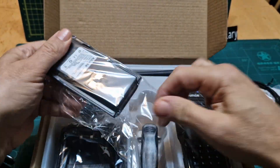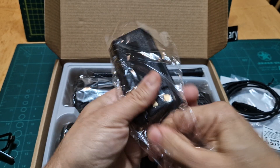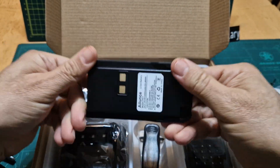The battery is a nice heavy, feels like a good quality battery here. I wonder if it will fit on my GD88 — it looks very similar, but probably not anyway.